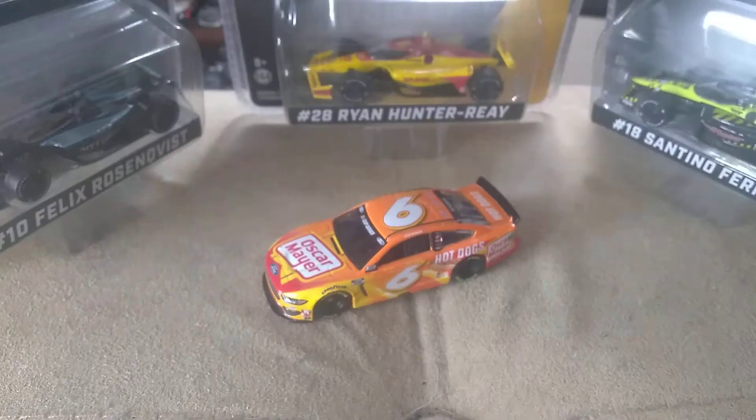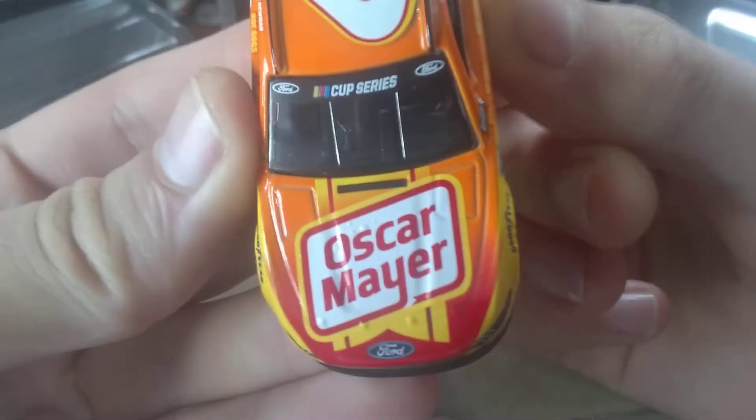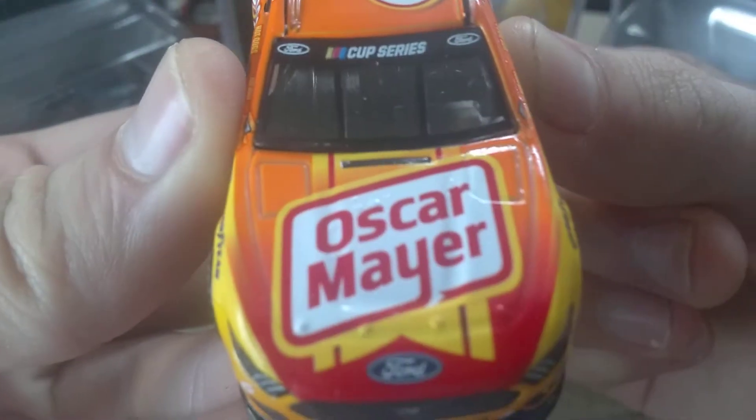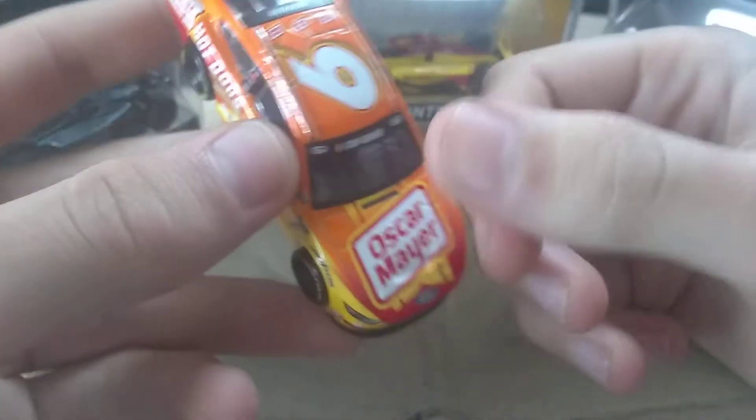I'm going to pause the video and take the diecast out. Diecast is out. On the hood we have Oscar Mayer and the Cup Series banner. Like the Busch series car, this one was approved before they knew they were going to be switching back to names.